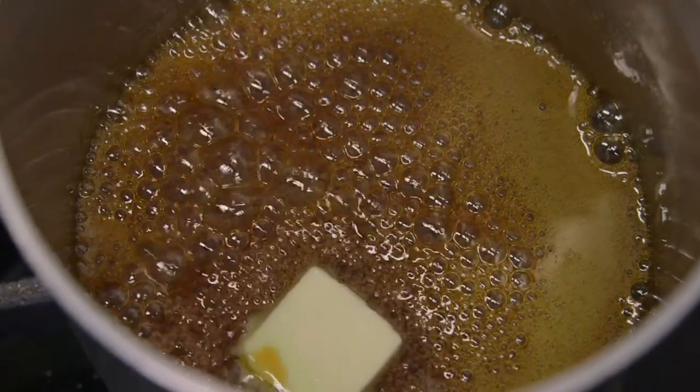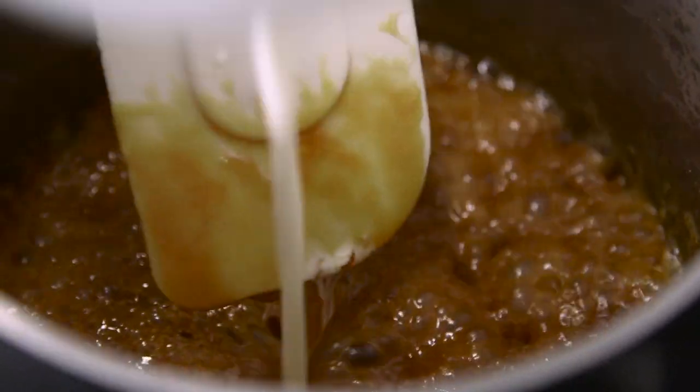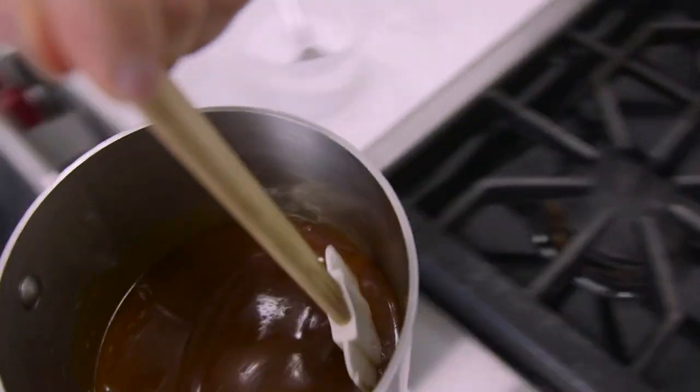I'm gonna go ahead and add the butter now, then reduce the heat. You wanna add the cream slowly and just stir with a spatula until it's nice and smooth. The last ingredient is a very generous amount of kosher salt — this is a teaspoon — and I think we are ready to take it off the heat.